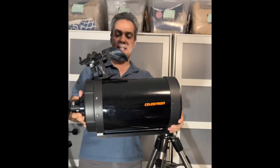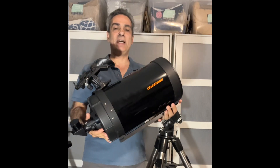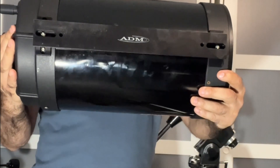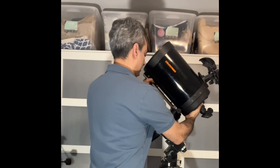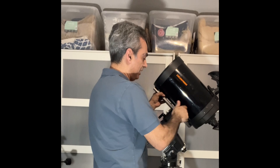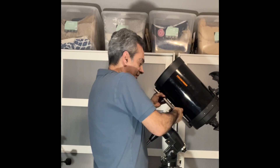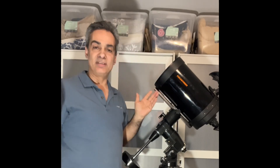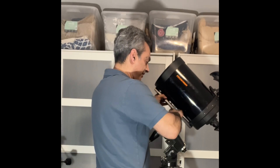Let's try with something a little bigger: an eight-inch SCT. It has a Vixen dovetail on the bottom. You just slide it down to wherever the balance point is, tighten the main nut, then the safety — boom, it's done. Taking it off is the exact opposite; it just takes a few seconds.